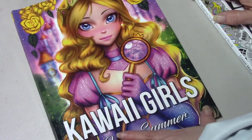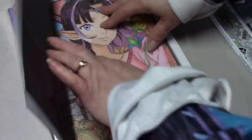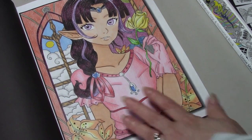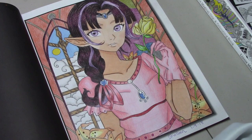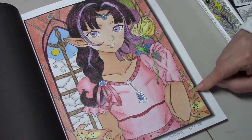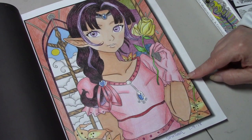I also colored in Kawaii Girls by Jade Summer. This was a buddy color with Mia, and I used my Derwent Artist pencils and some gel pen. The artist pencils worked really well in this book — they're a very hard-leaded pencil, but I think they worked really well in here.